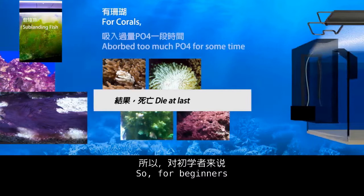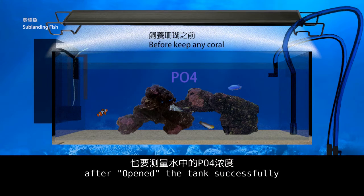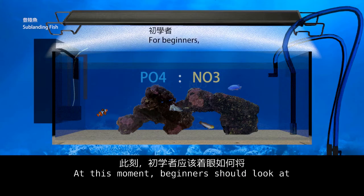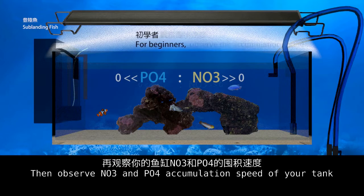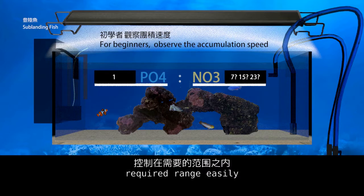So, for beginners, before starting to keep any coral, you must test the PO4 concentration after the tank is opened successfully. At the beginning, beginners don't need to worry about the advanced PO4/NO3 ratio used in advanced marine aquariums. At this moment, beginners should focus on how to reduce NO3 and PO4 to zero in the tank, then observe the NO3 and PO4 accumulation speed. In future, control the PO4/NO3 ratio within the required range easily.